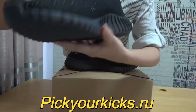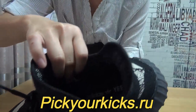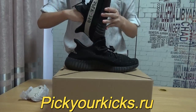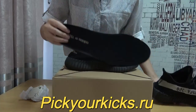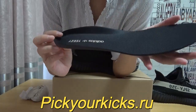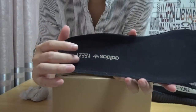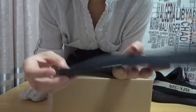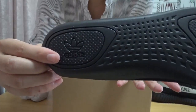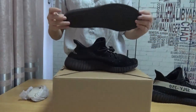Now let's check the inside. This part is the size label. And here — you can get the insole. The insole is a black colorway with the Adidas easy logo. This is the original logo. Check this part — the black original logo right here. Very nice.